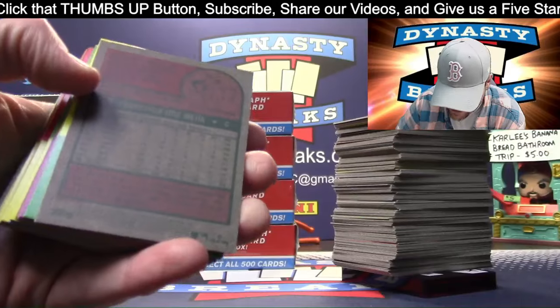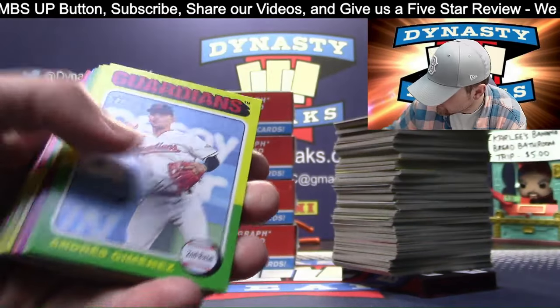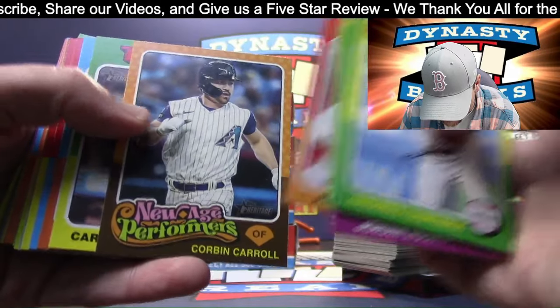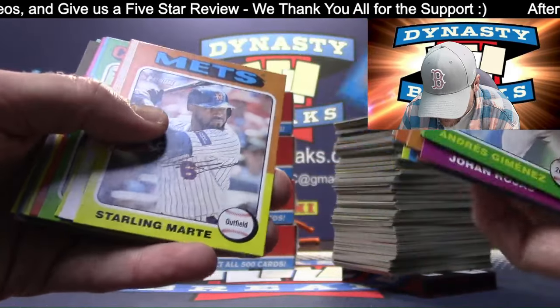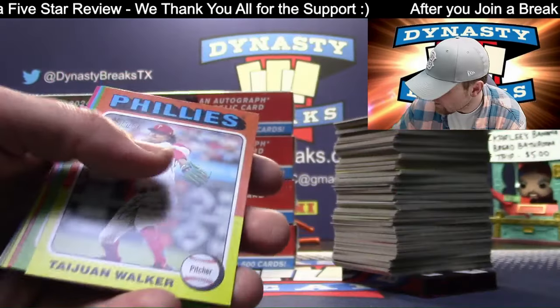Zack Netto, Zack Gelov - a couple of Zacks. Short print Mejia. Corbin Carroll, cool throwback jersey - really like those jerseys, for the D-backs. I almost bought one at Diamondback Stadium when we went to the Topps Conference.